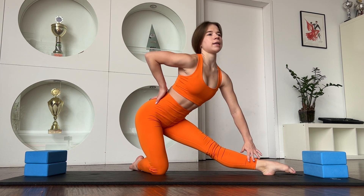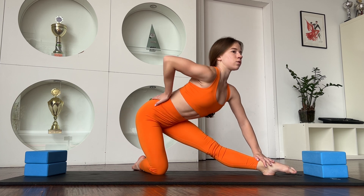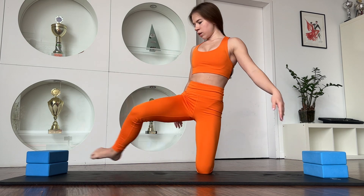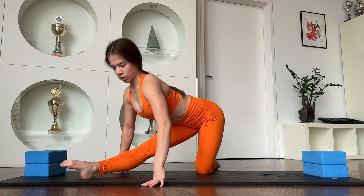Good job. And now go to your leg — one, two, three. One, two, three.